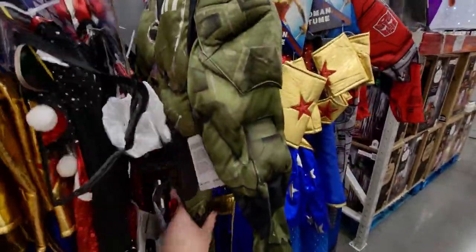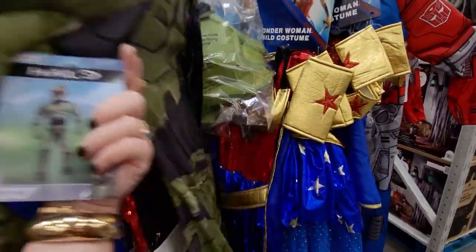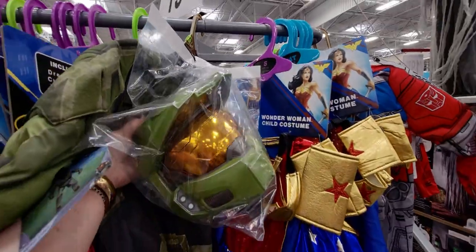There's a Hulk or Halo costume — it's so cute. I think that's Halo? It comes with a helmet.